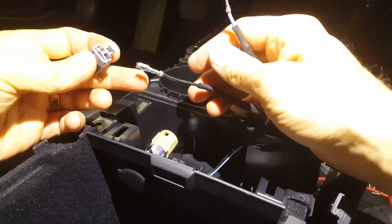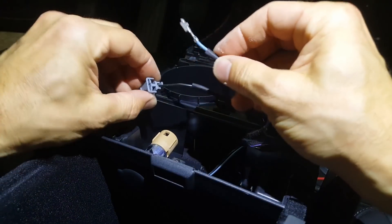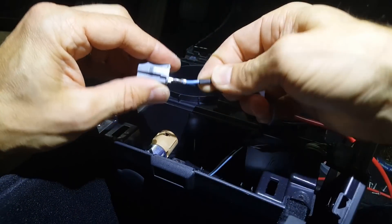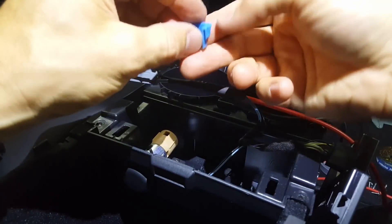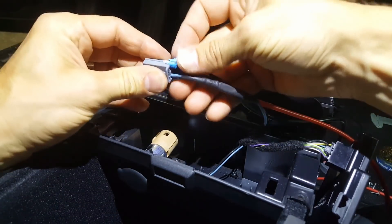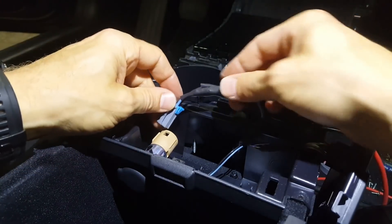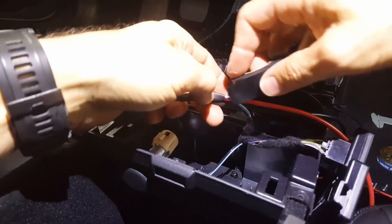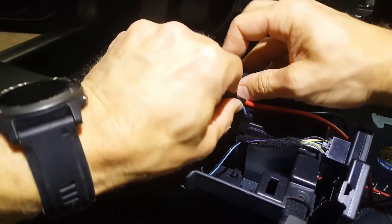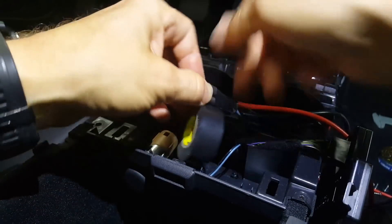Now we're going to reconnect the terminals.